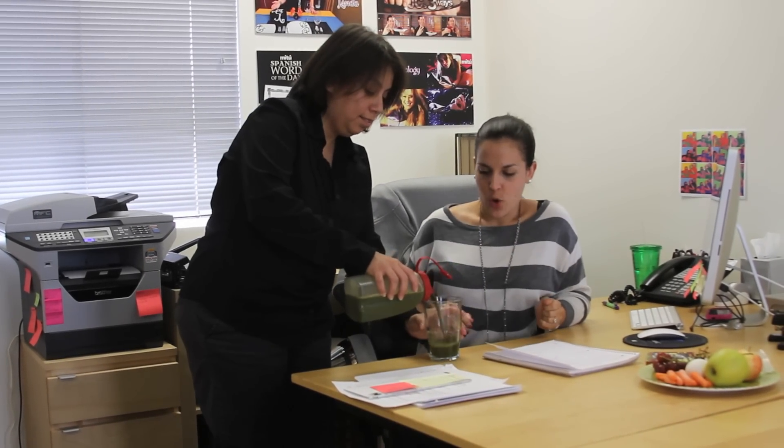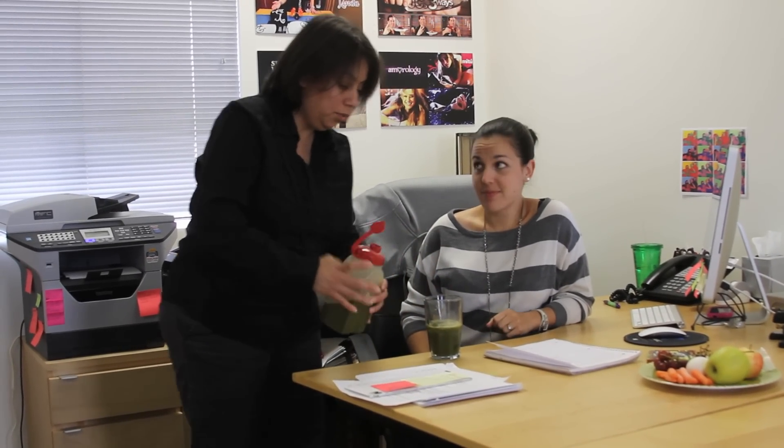Gigi, juice day one! Woohoo, I'm ready. Why is it so green? It's vegetables — I told you, this is kale. Just take a sip. It's actually not that bad. See, I told you you could do it. Juicin' it.